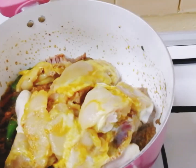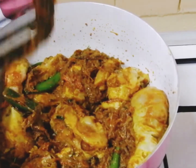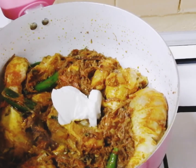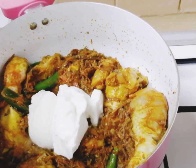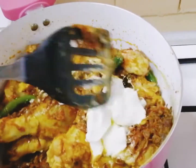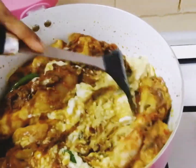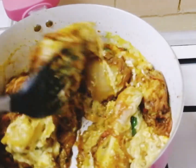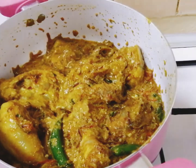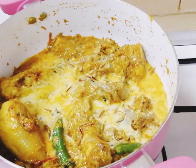Now add the chicken pieces and give it a nice mix. Then add about four tablespoons of fresh yogurt and give it a nice mix. Then add about one and a half cups of milk and mix it in well.